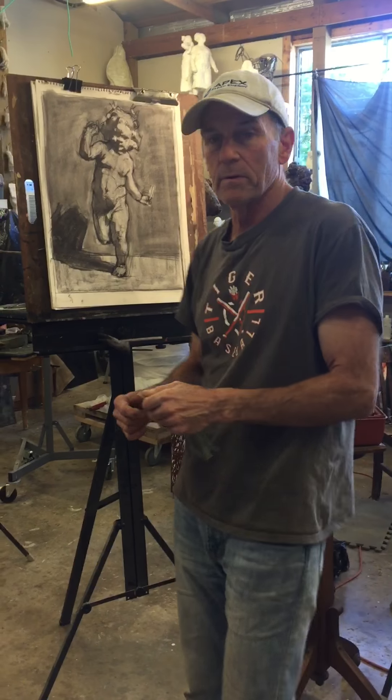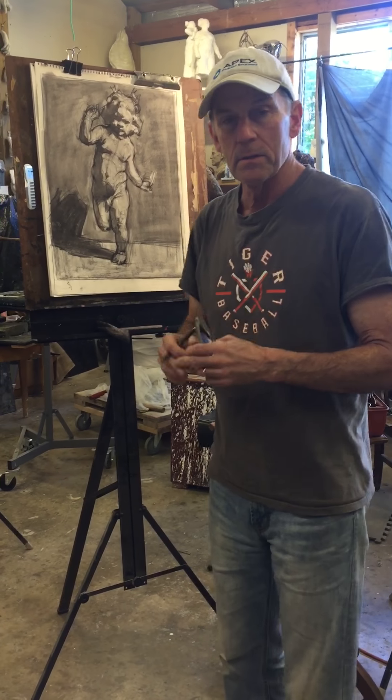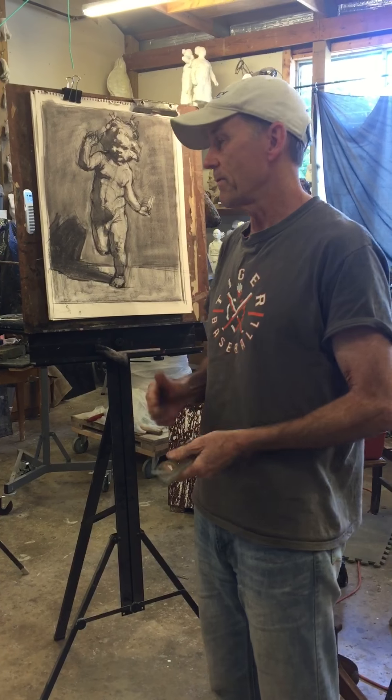All right, so welcome back for step two of this exercise. In step two, what we're going to do is, as we did with the cloth knot, start thinking about the volume and how the light is showing us the volume of the form.